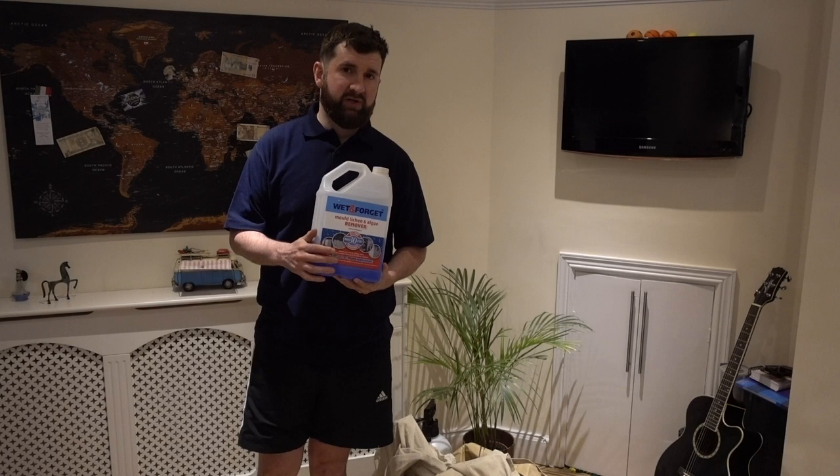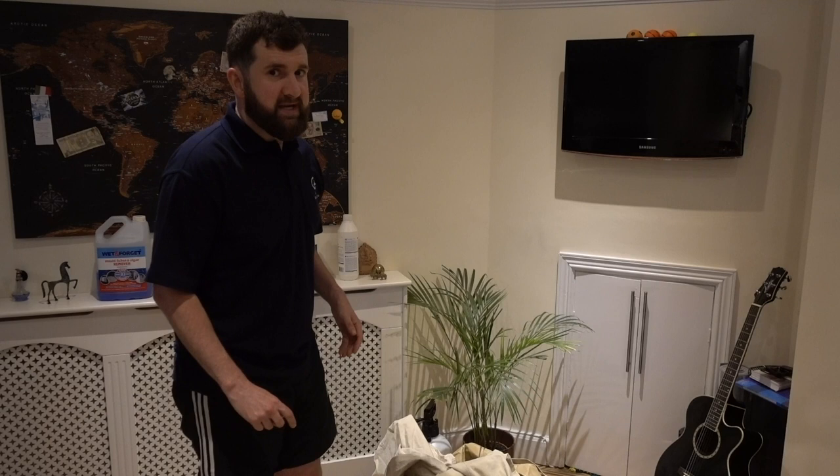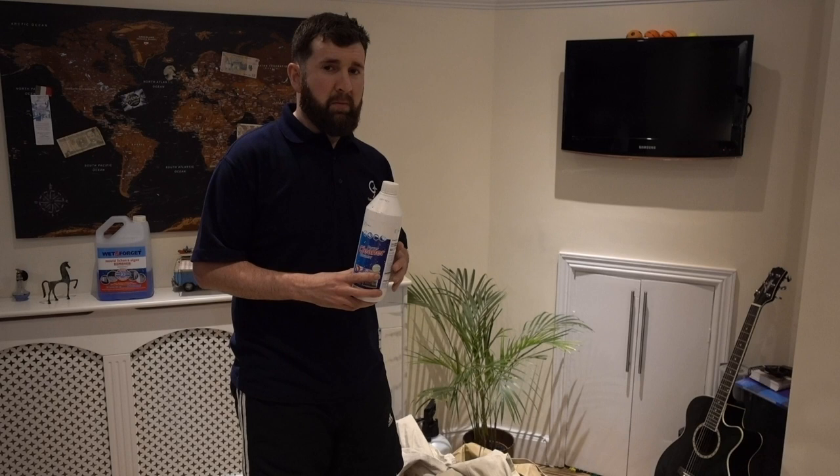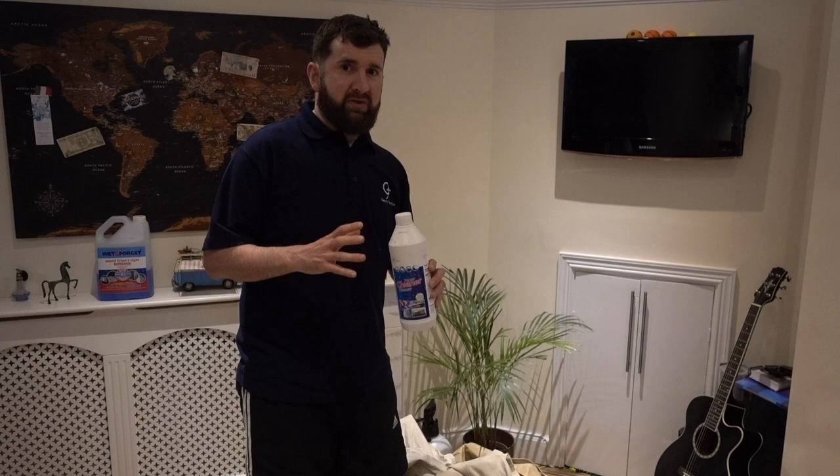After we had that problem with the tent, we then decided to try and get the stains out using the Ultramar Cleaner. This is another highly recommended product and it's a lot quicker to use. We put this on and it did really well getting the stains out. We weren't completely happy with that, so we used a little bit of bleach as well. But by this point, the tent had been completely stripped of all its protection, so it wasn't waterproof at all.